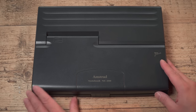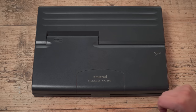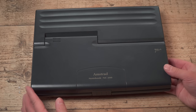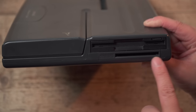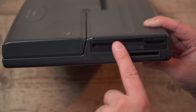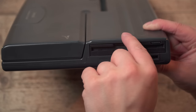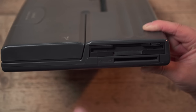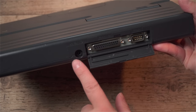Here we have the NC200 — still user-friendly; Amstrad like that user-friendly logo. It's a clamshell design, so this all flips out. You've got a PCMCIA slot there, same as the NC100. And there's this very unusual floppy disk drive here — the eject button is there and it's not very tall at all, not like a normal full-height three-and-a-half-inch drive. Amstrad have got a miniaturized three-and-a-half-inch drive in there.